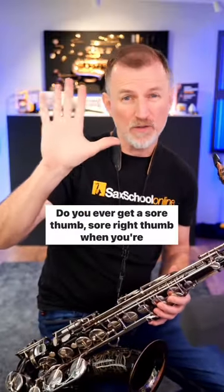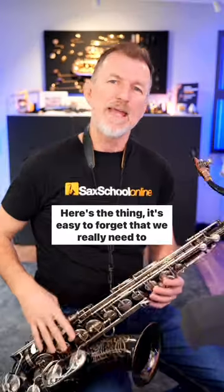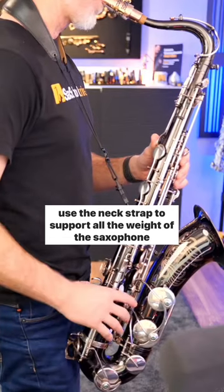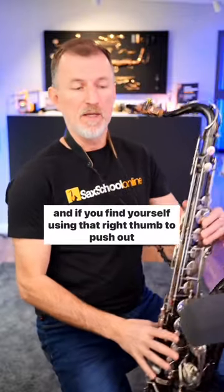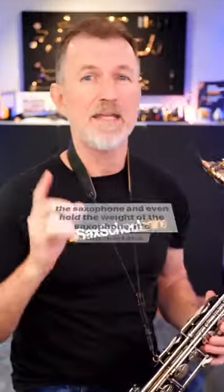Hey sax players, do you ever get a sore right thumb when you're playing a saxophone? I just had a great question about this from one of our Saxical members, John. Here's the thing: it's easy to forget that we really need to use the neck strap to support all the weight of the saxophone. And if you find yourself using that right thumb to push out the saxophone and even hold the weight of the saxophone, it's a big mistake.